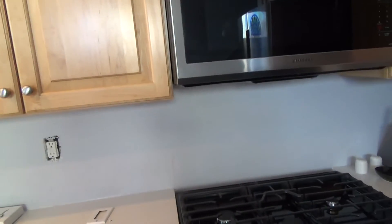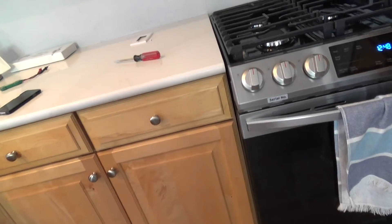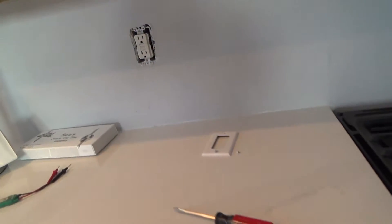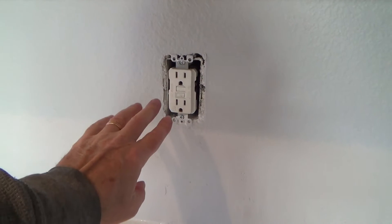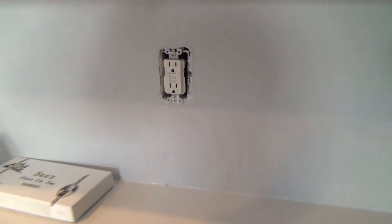I would never really do that in a kitchen. These are on 20-amp circuit breakers — you saw that in the sub panel. They have 15-amp GFI outlets and they also have 20-amp GFI outlets, and there's a reason why.